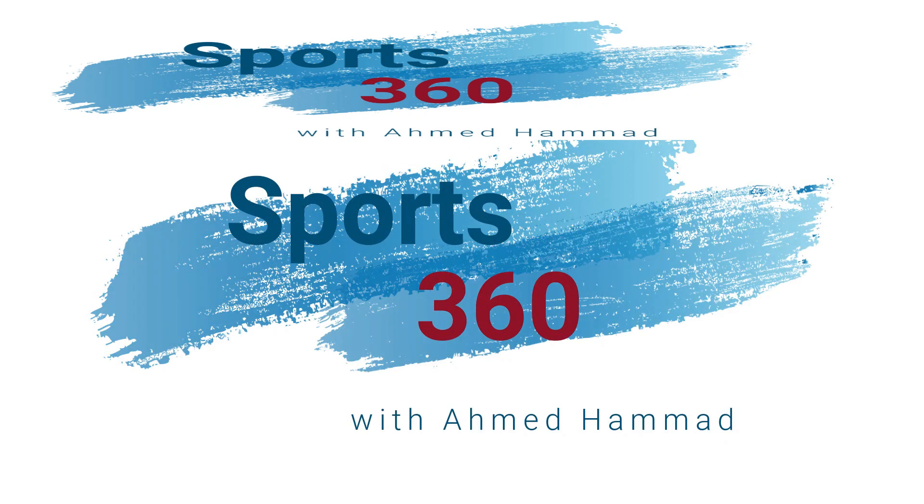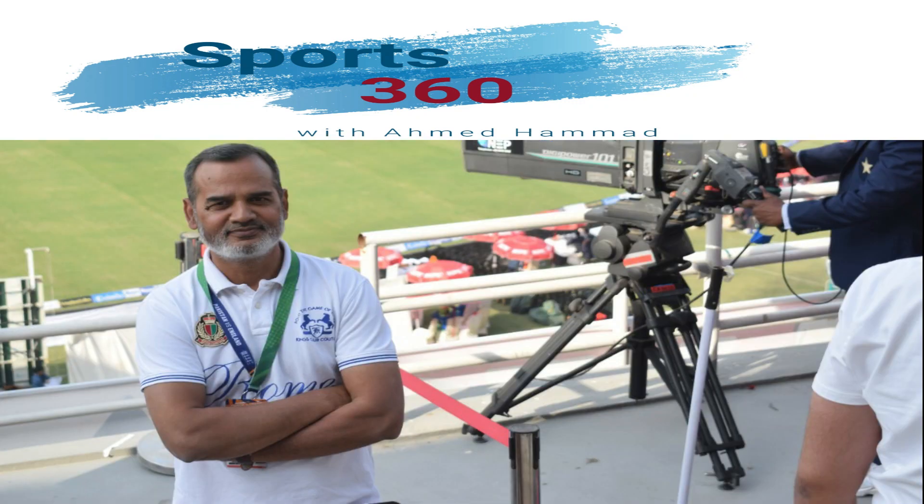Tune in to Sports 360 with Ahmad Hamad. Keep on watching Sports 360 with Ahmad Hamad for latest news, views, and interviews of sports personalities from around the world.